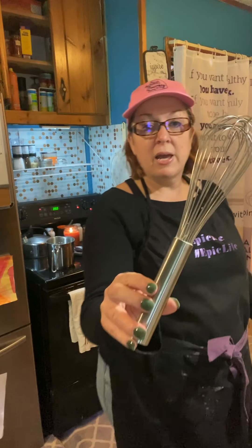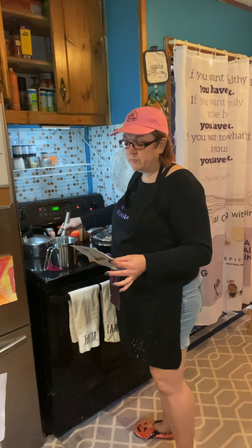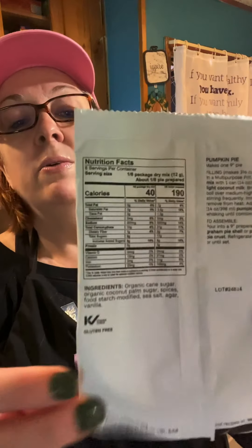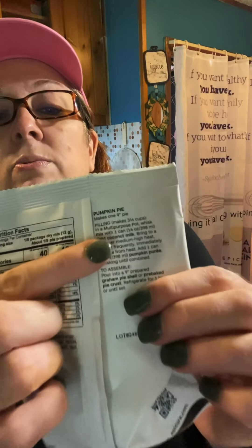I am going to use my Epicure whisk — love this whisk — and we're going to bring that to a boil, then take it off the heat and add one can of pumpkin immediately. This is your pumpkin pie seasoning — it comes in this bag and the recipe is right on the back, just like a box at the store. It's that easy and that fun.